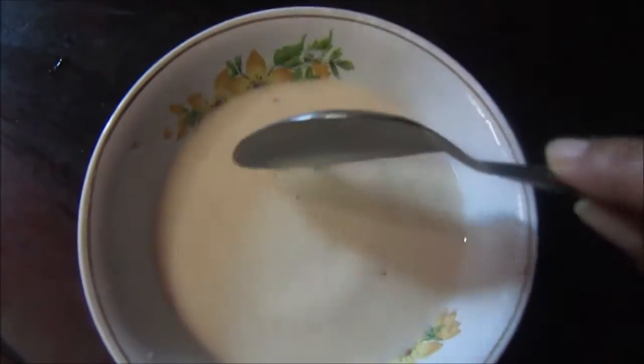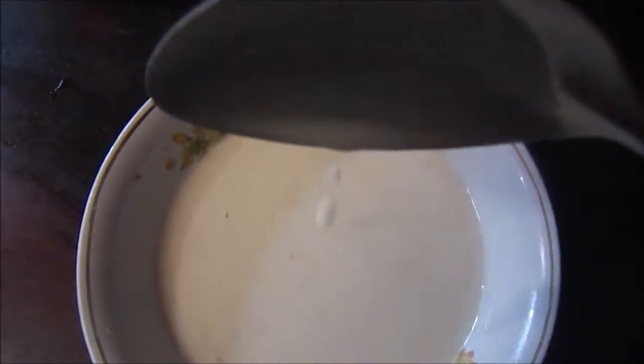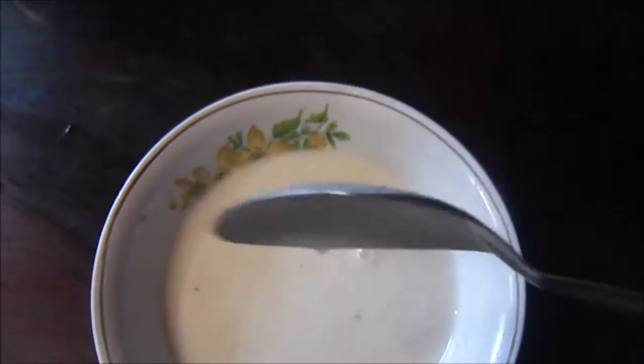Now to start with the procedure. First I made a watery paste using the corn flour and water. This will be used in the gravy as well as in the kofta recipe.